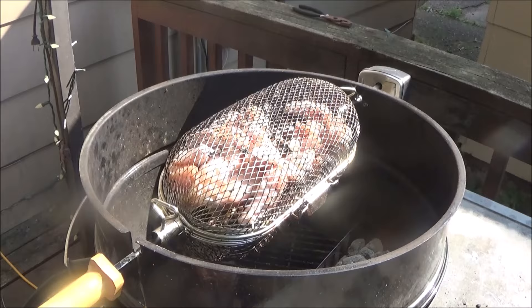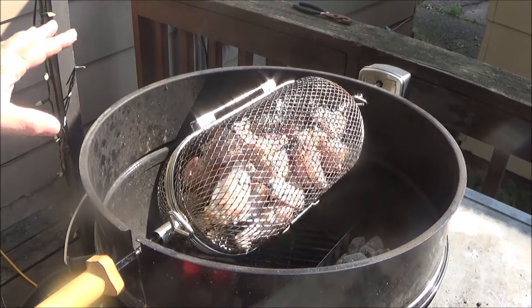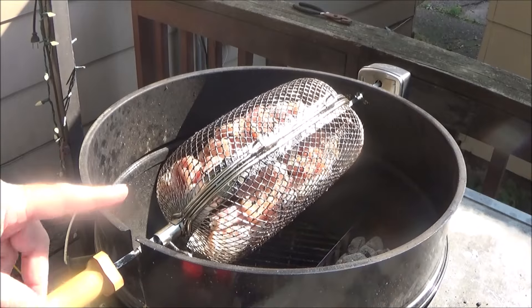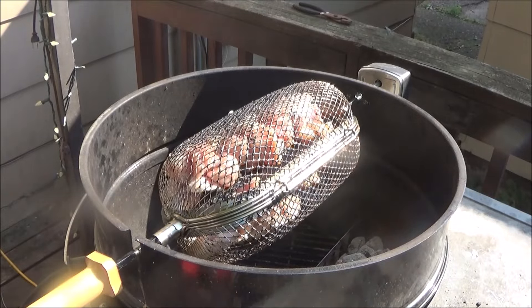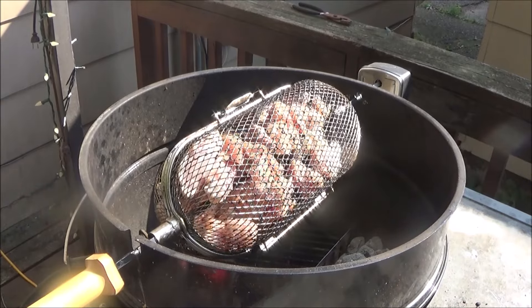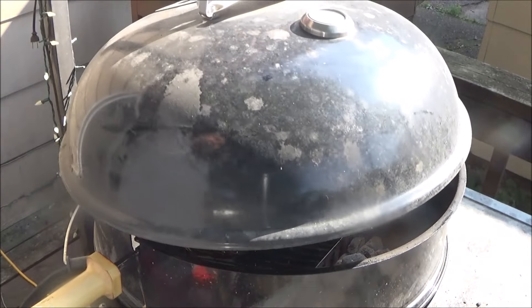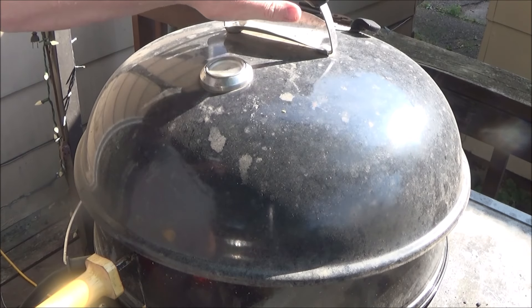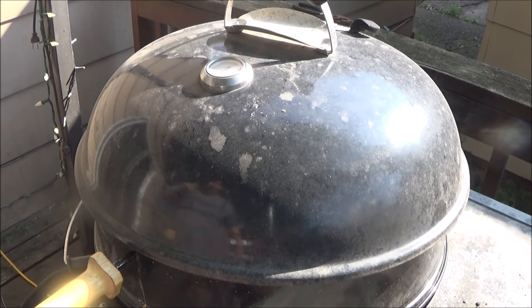Alright folks, I got the wing basket on. We're not gonna put any seasoning on until about 15 minutes in. One full canister of charcoal, bottom fan is a quarter of the way open, and the top vent is gonna be all the way open. We are gonna run this around 375 to 400 degrees. I'll bring you back in about 10 minutes and we'll see what they look like - nice color forming and a little fat melting - then we'll hit it with that seasoning.